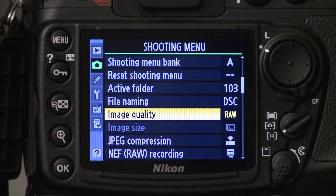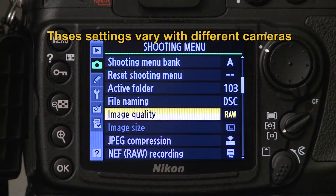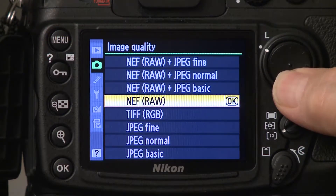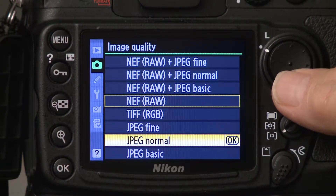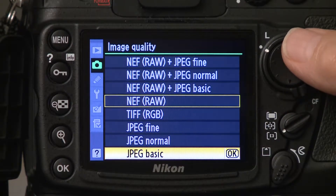Depending on what kind of camera you have, the quality settings are also very important. On the more expensive cameras you have a RAW setting, which is a large compressed file, and a TIFF setting, which is also a large file but not compressed. You also have JPEG settings in three sizes: the fine setting, the normal setting, and the basic setting. If you're going to shoot JPEGs, I recommend you shoot on fine.